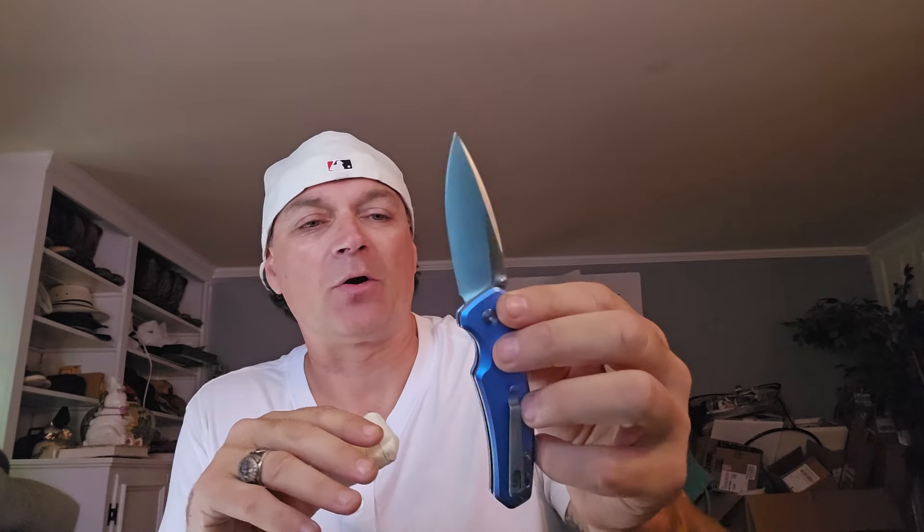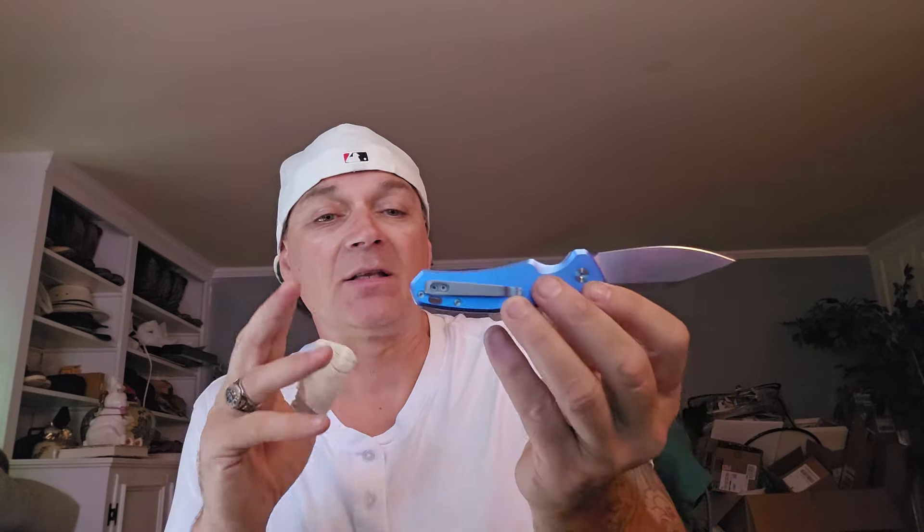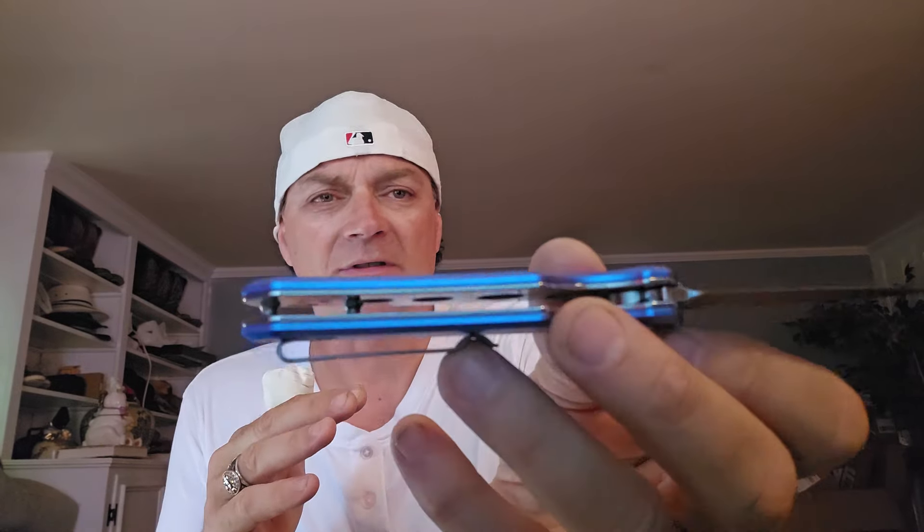Overall, the comfort is really nice. The button lock is super fidgety — I like that. Can you open it without the button lock? I am left-handed and trying to use my right hand — it takes practice. But obviously, if you're right-handed, you're going to snap that open every time. It does have a lanyard hole. It has steel liners — they are skeletonized. The package is done really, really well.